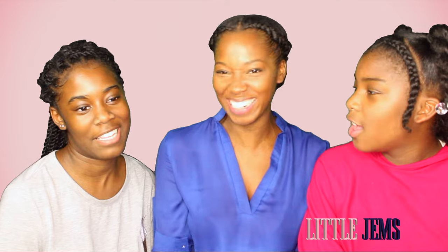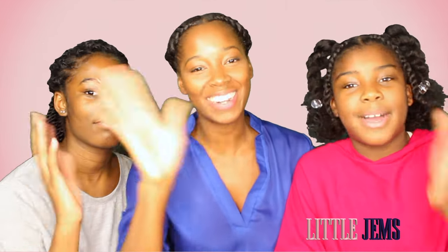Tisha, you ruined that! All right. Bye! Love you. Mwah.